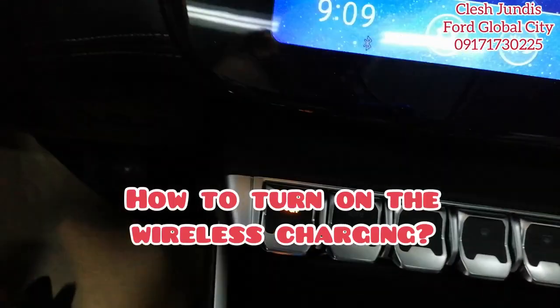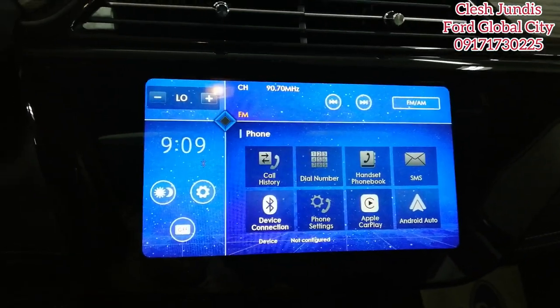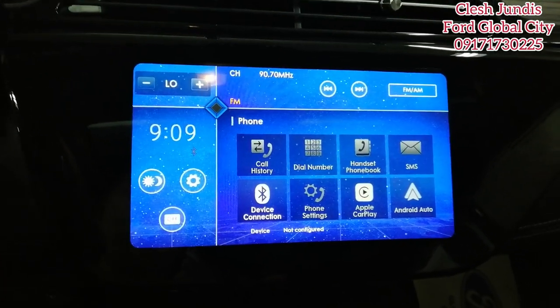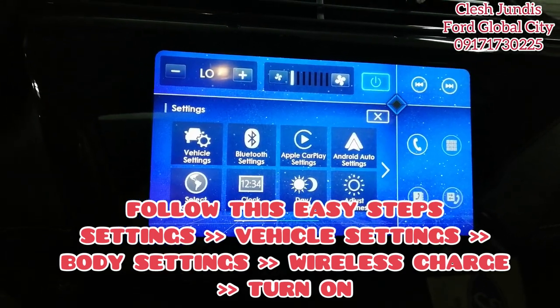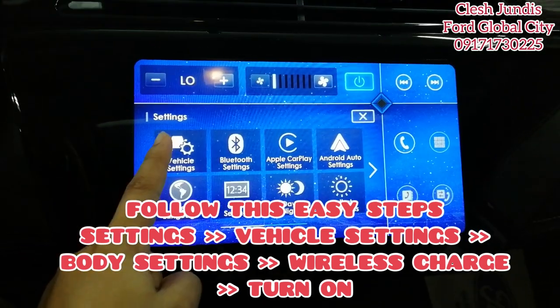How do you turn it on? Because sometimes it's off. It's easy. So here are the steps to enable wireless charging on the Territory. First, click Settings. You'll see vehicle settings, Bluetooth settings, Apple CarPlay, and so on. Click Vehicle Settings.